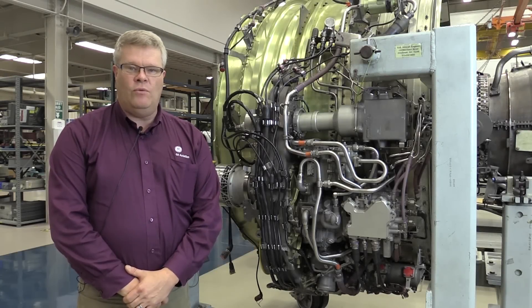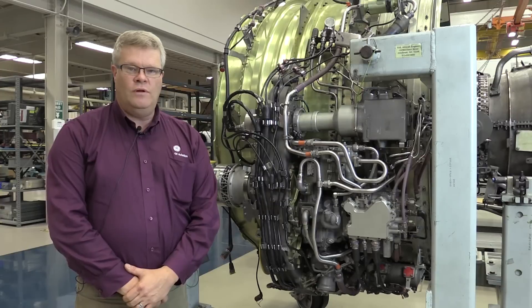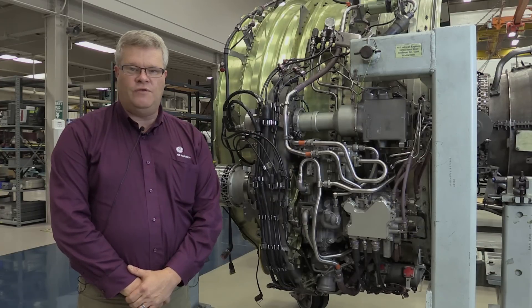Hi, I'm Paul Bryan at the GE Customer Technical Education Center here in Cincinnati, Ohio. And on this CFM Maintenance Minute, we're going to be taking a look at the removal and installation of an oil scavenge filter.